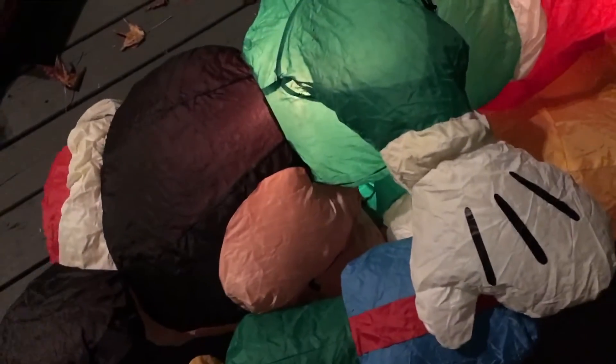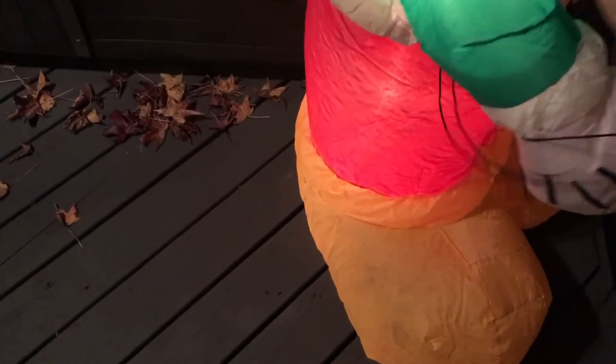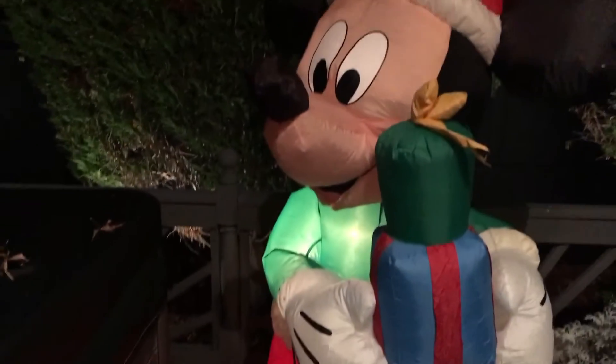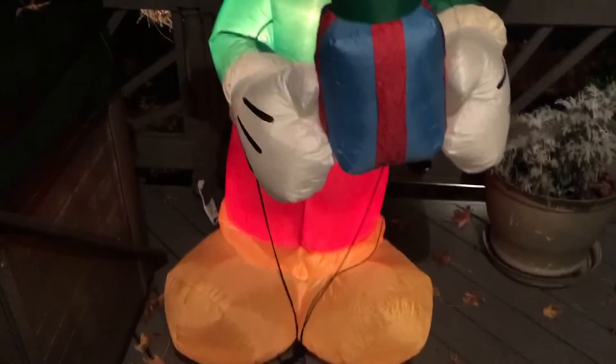There it is. Plug them in. There it is — very cool and pliable. It's the base fan.